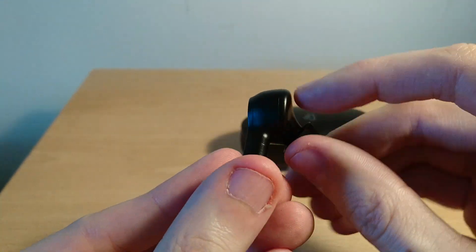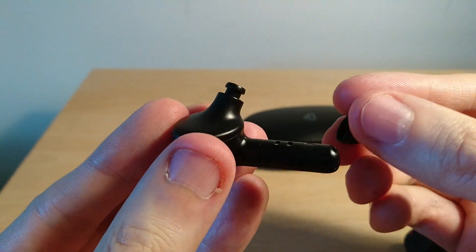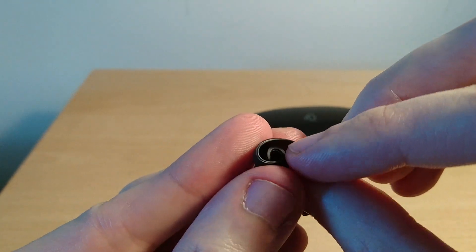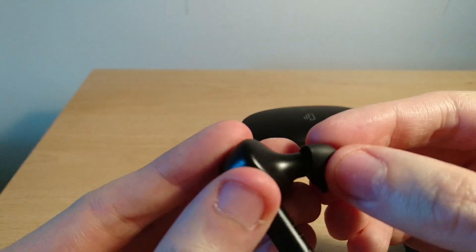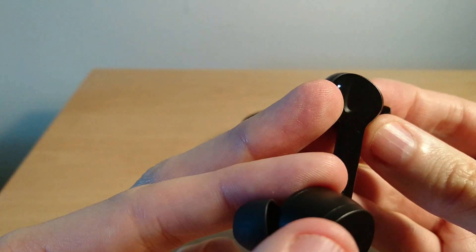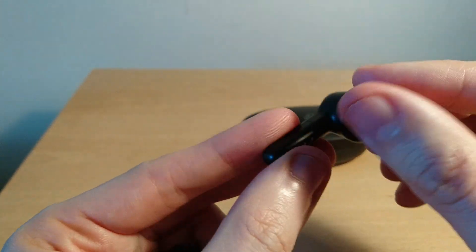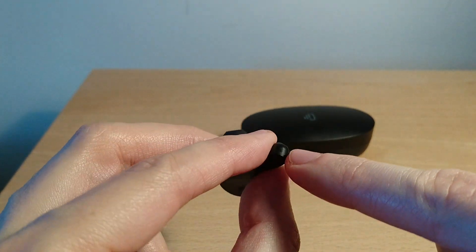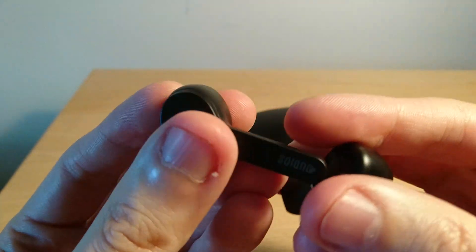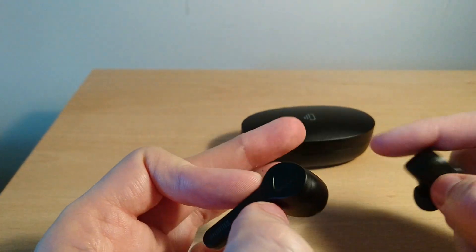The center of the earbud is a bit thick but comfort was fine — no issues whatsoever. Removing the tips, the nozzle has a good grip. The tips themselves are quite shallow but comfortable. The branding emblem doubles as the touch pad, and the microphone is at the bottom of each bud. Build quality seems really good overall — I can't really fault the build of the earbuds or the packaging.